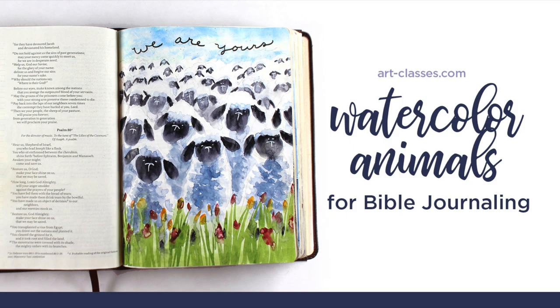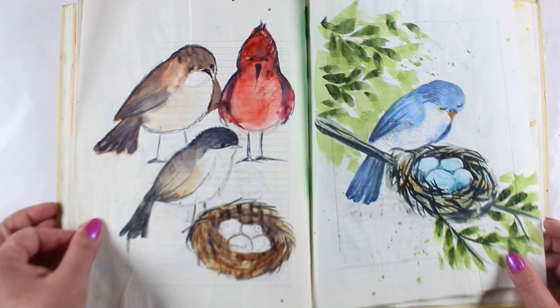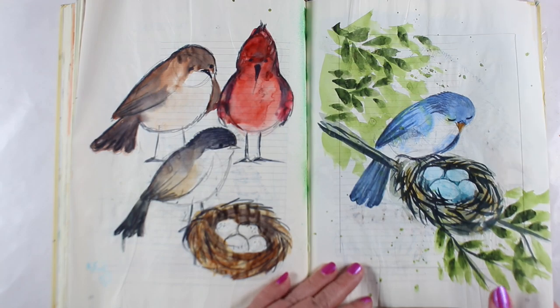The Watercolor Animals for Bible Journalers class is taught by me, Sandy Alnock, and it's for intermediate beginner through advanced levels.